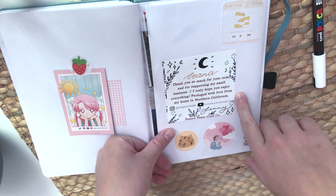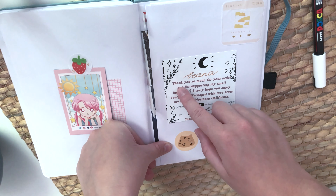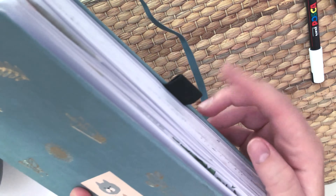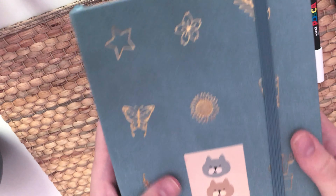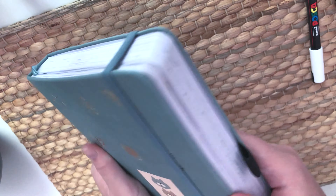I also have something from Jenny Journals on YouTube that came with an order — it had my name on it and some stickers, which was cute. The planner comes with a signed note from Amanda Rach Lee, which is cool. There's also an elastic closure to keep it shut, which is convenient since I'm sticking a lot of things in it. The gold color is so pretty and I love the color I chose, though the pink and brown versions were really pretty too.